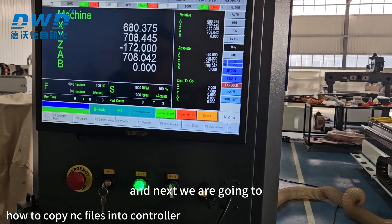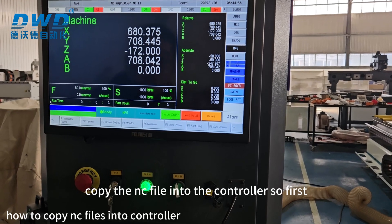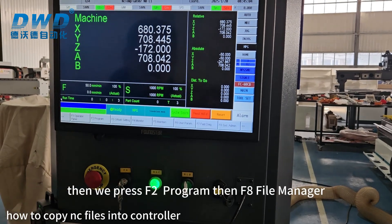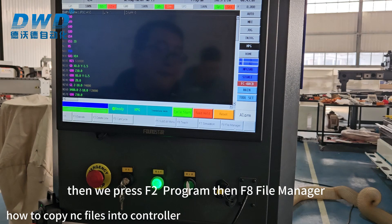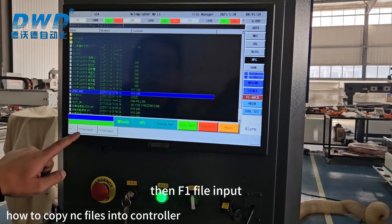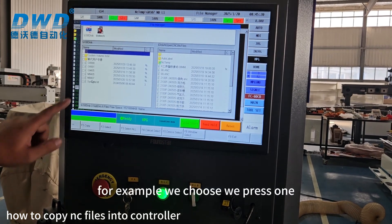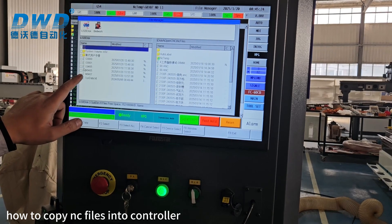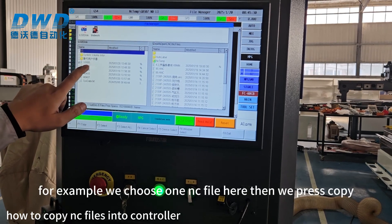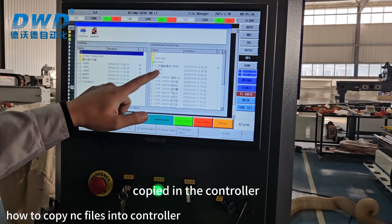Now we are going to copy the NC file into the controller. First plug the USB into the controller, then press F2 Program, F8 File Manager, then F4 File Transfer, then F1 File Input. For example, we press 1, choose one NC file here, then press Copy. The file will be copied inside the controller.